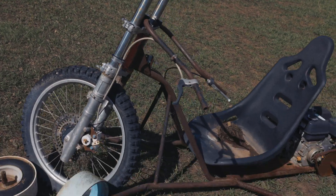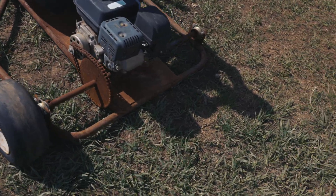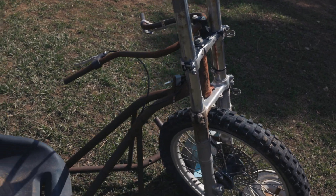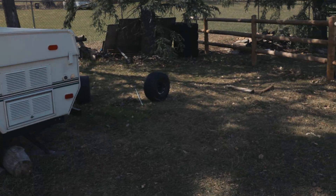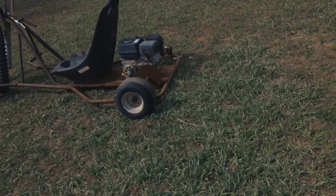So what we got here is a dirt bike front end on what was a drift trike at some point, picked up for one hundred dollars in the middle of nowhere in Utah. The guy says it ran at some point, which it must have because the axle snapped off and the wheels were welded on. We got some lawnmower tires, ordered a bunch of new parts, and we're gonna see if she'll go.